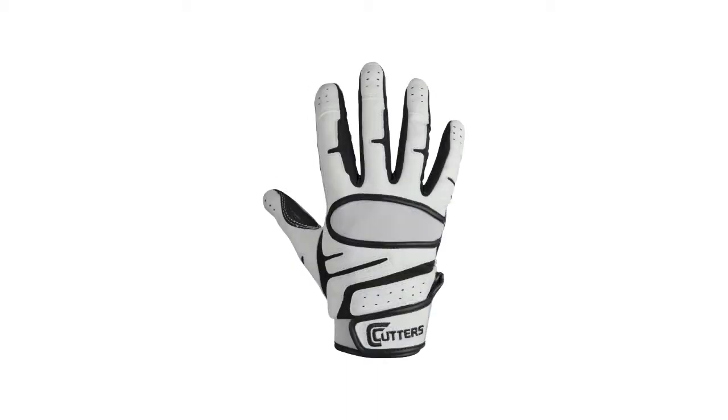The 018E Endurance is available in black, all-black, white, all-white, maroon, red, orange, navy, dark green, and royal.